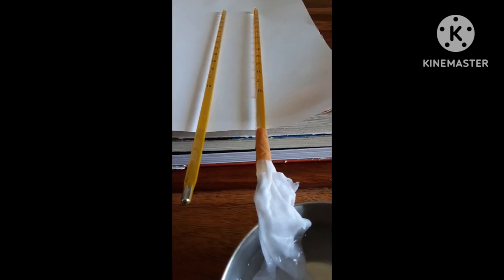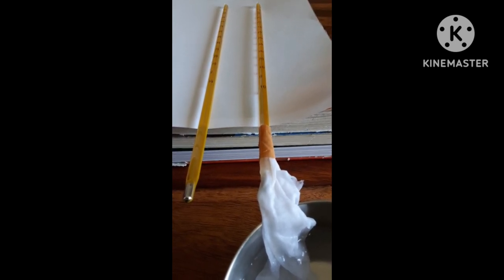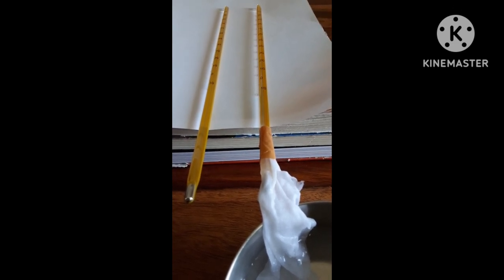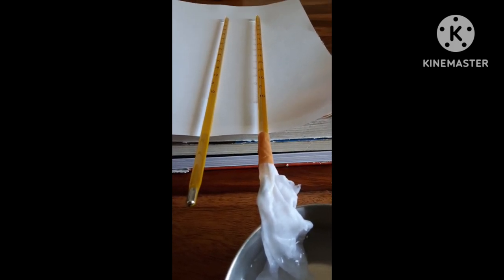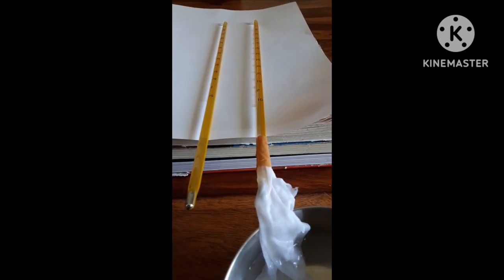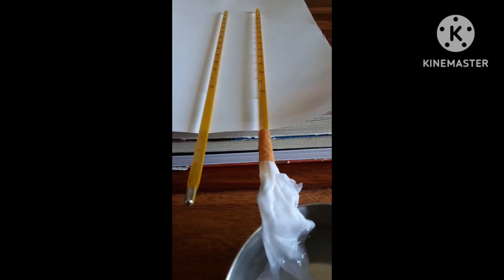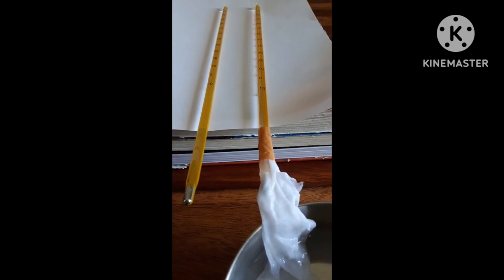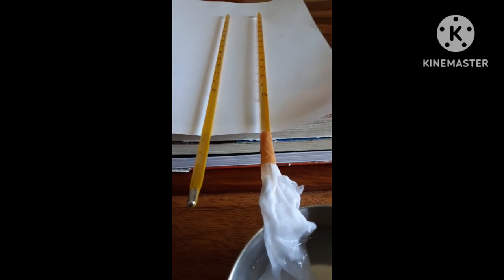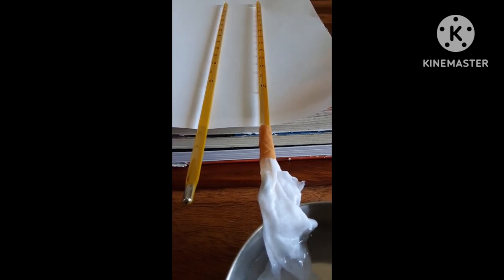Now, how do we measure relative humidity? The wet bulb thermometer is tied to the muslin cloth. If the weather is dry, more evaporation will take place, causing a decrease in temperature in the wet bulb thermometer. The greater the difference between the dry bulb and wet bulb temperature readings, the drier the weather. If the weather is humid, less evaporation will take place, less temperature will be lost, and the difference between the two readings will be smaller.